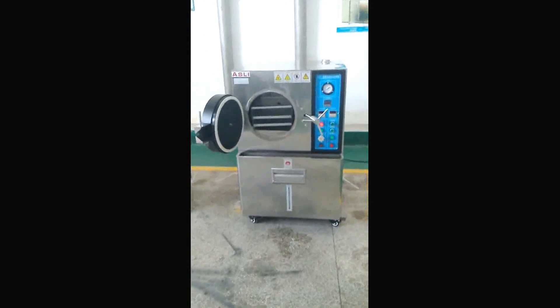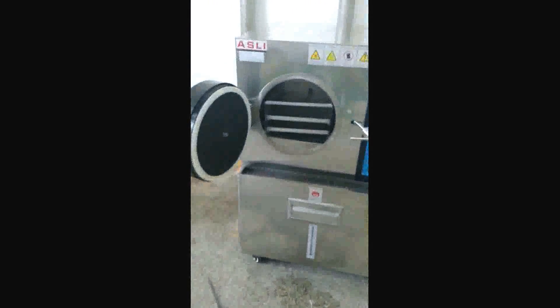This is the PCT test chamber. Here is the cover and here is the testing zone.